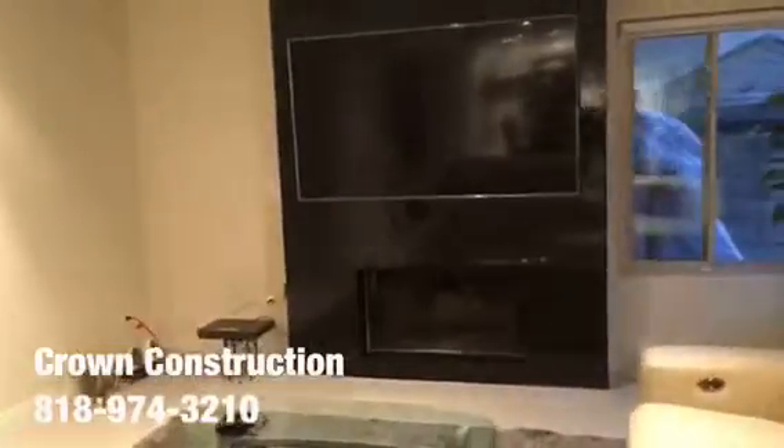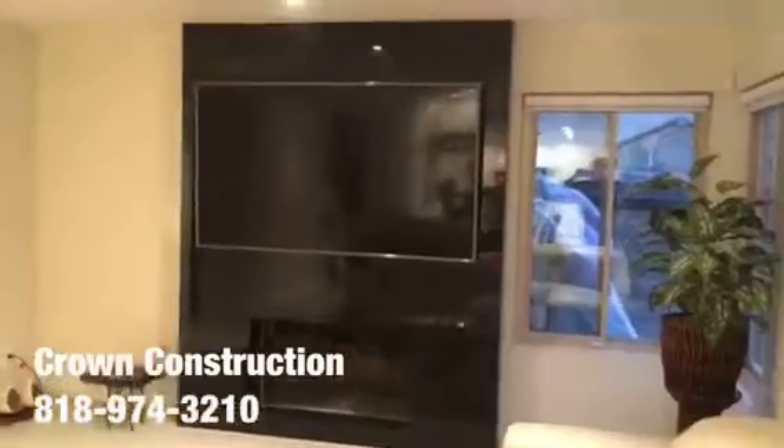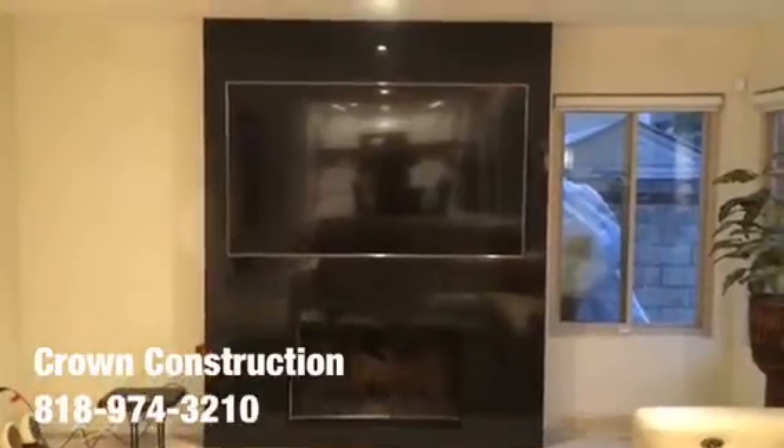This is what it looks like finished — all the sides really nicely done, the top, all the way from the bottom to the top. We went with the Absolute Black — that's the name of the actual granite. Just another completed granite project, all done.